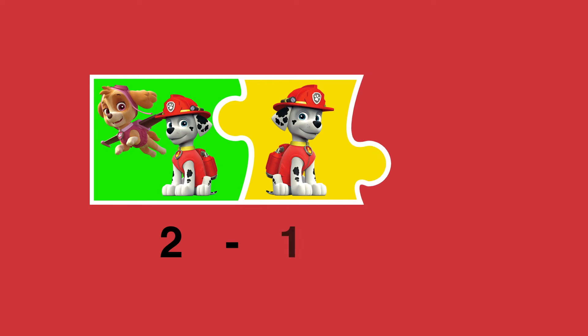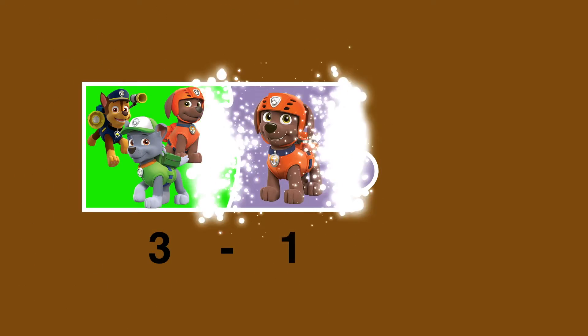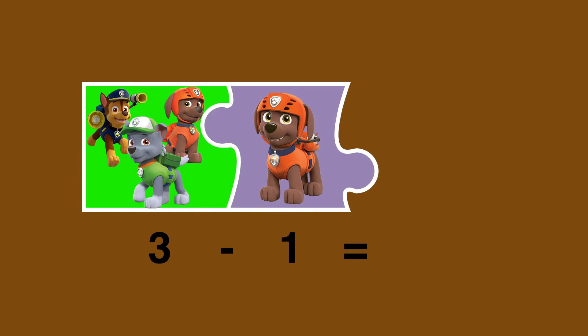Two minus one makes one. Two. Three minus one makes two.